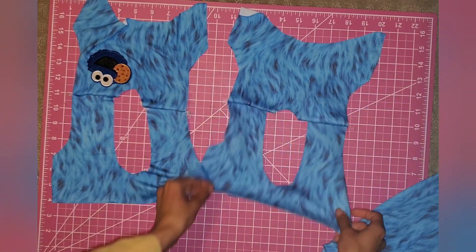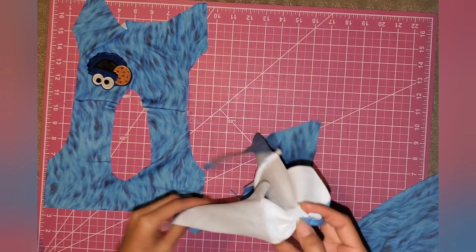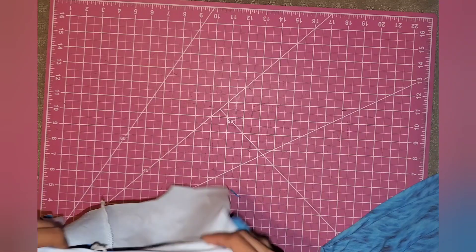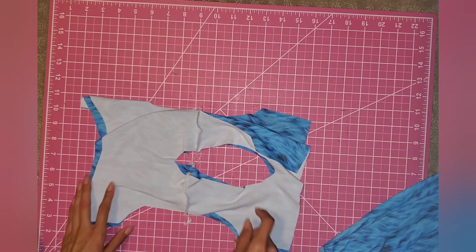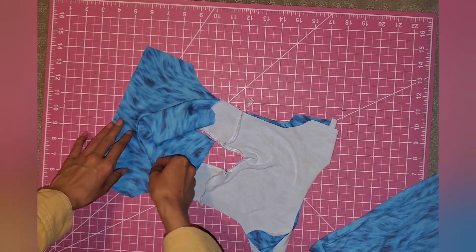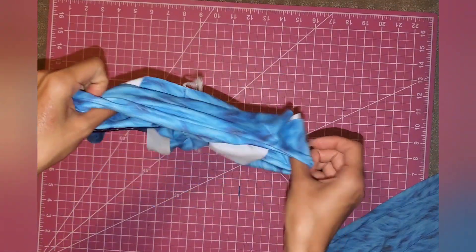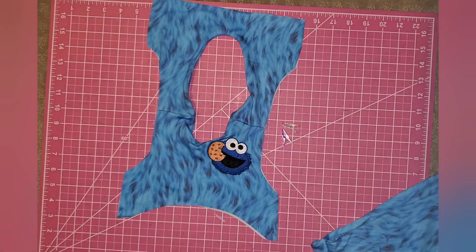Now we're going to open them up and place them right sides together. Make sure you're matching your front bodice with your front bodice — you can tell because there's a big curve for the back which is for the scoop back. Line up your seams, make sure they look okay, and then sew all around the neck hole. Once that's sewn, turn it so everything is facing the right way. Since we have a patch in the front, make sure it's going to be in the front.